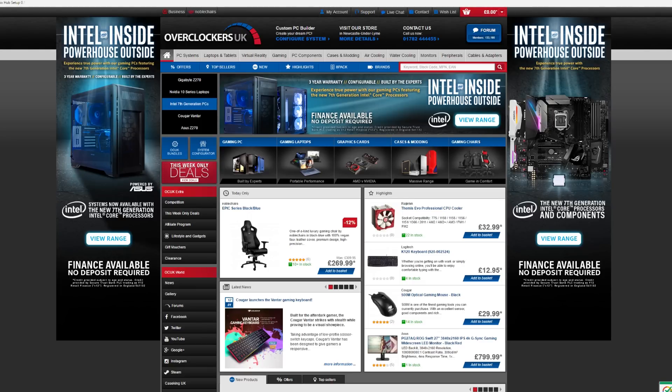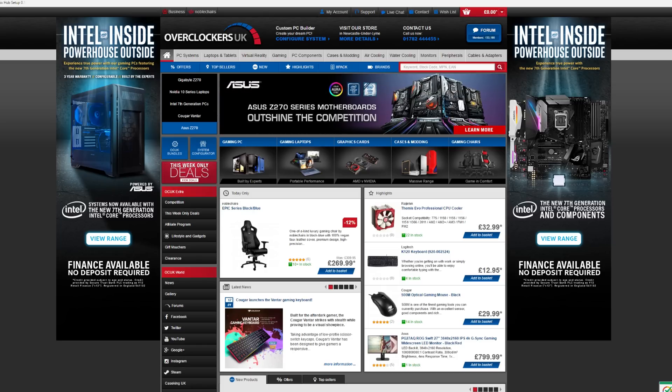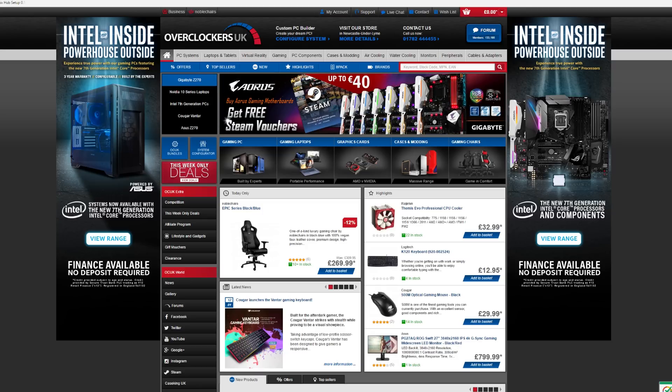This PC build was made possible by Overclockers.co.uk. If you are looking for the latest and greatest PC components, pre-built systems, or even peripherals, then definitely check them out — the link will be down below in the description.